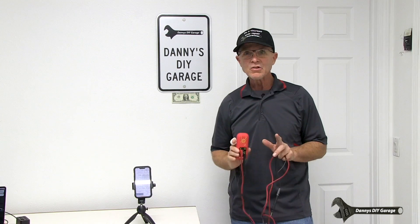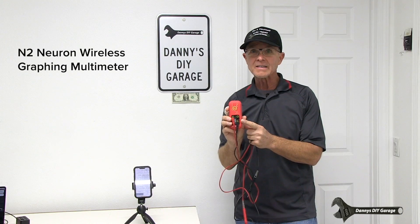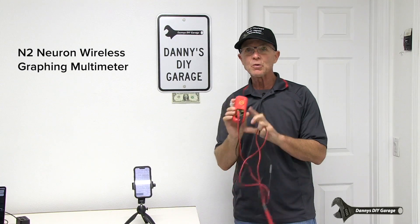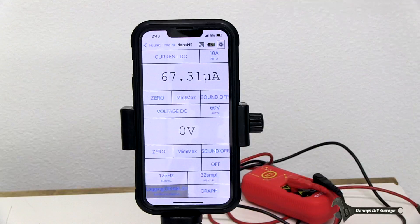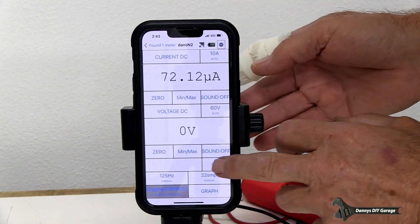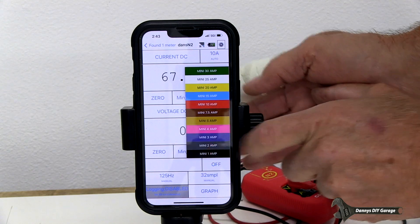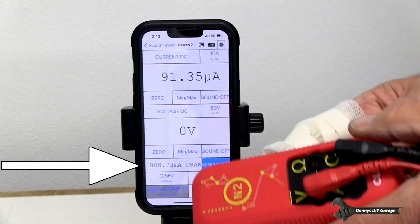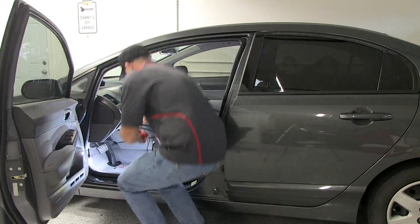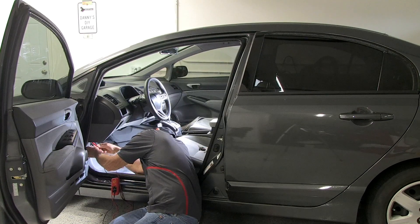Let me show you another way to do this — I didn't show it at the beginning because you'll have to own the tool. This is a Bluetooth multimeter from Curion, the N2. It does all that math for you and Bluetooths to your phone, which acts as the screen. With your meter Bluetooth-connected to your phone, press parasitic draw test, select mini fuse, and enter 15 amp. Since it's a Bluetooth meter, I don't need the screen near me — I can take it straight to the car and measure the fuse directly.